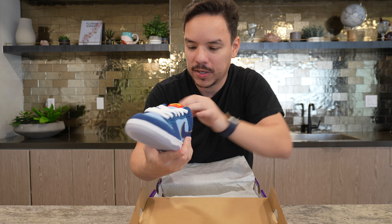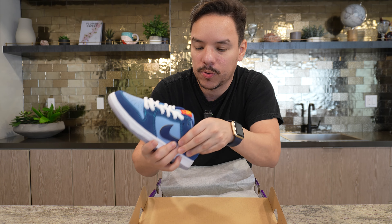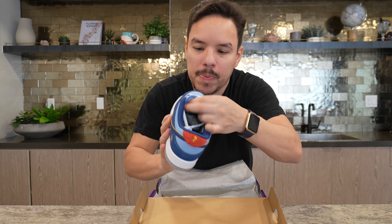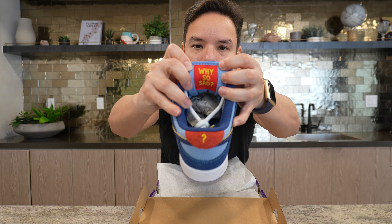The shoe looks crooked, but on the inside it's not crooked because it's all padded — it's skater shoes, so they're supposed to be really padded inside. The tongue is not a fat tongue but it's more padded than regular tongues, and on the bottom of the tongue it says 'Why So Sad.'